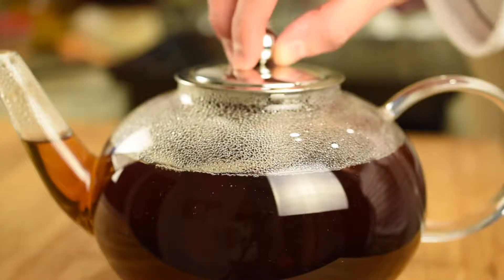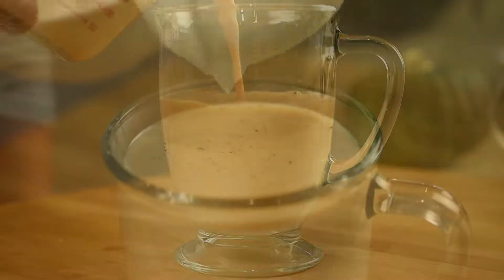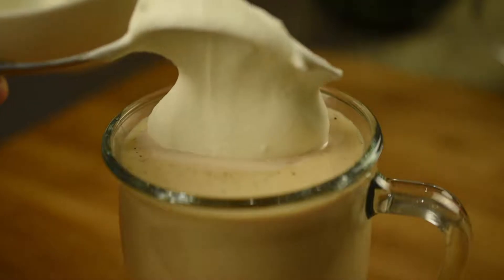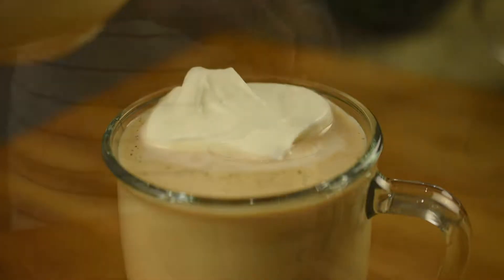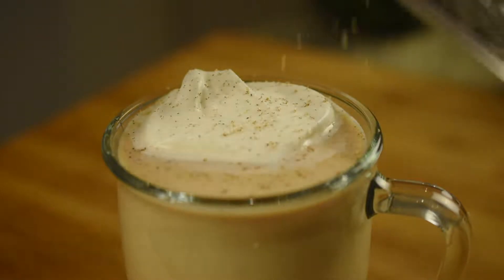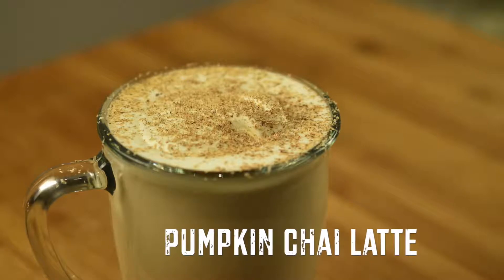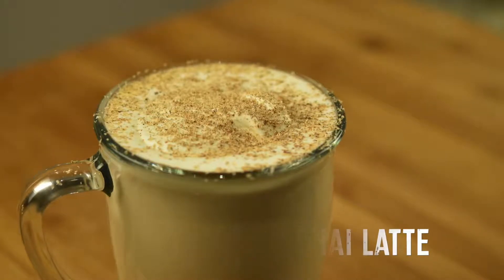Hey, what's up guys and welcome back to my channel. Wintertime is fast approaching, so I decided to share with you my take on the perfect hot drink to bridge the gap between autumn and winter: the Pumpkin Chai Latte. The end result is a drink that will surely cure your late autumn blues and keep you perky going into winter, so without further ado, let's get to it.